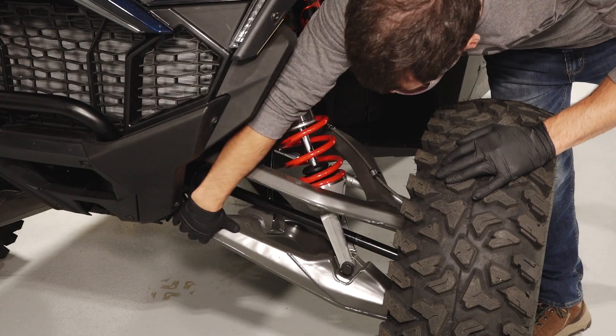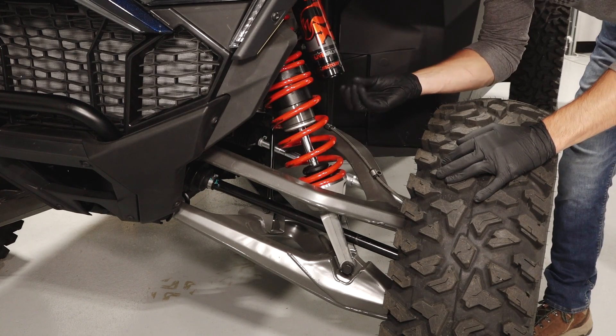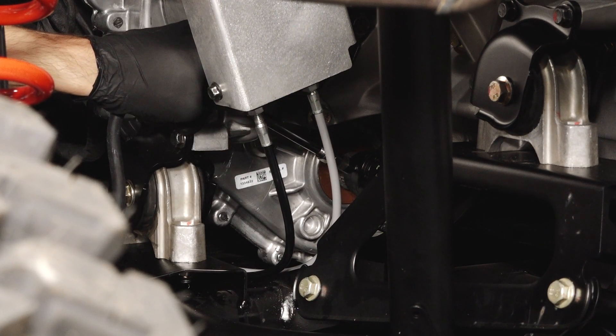Inspect the front and rear suspensions for leaks, debris, and damage. Also, grease the fitting on the prop shaft until fresh grease is seen exiting the joint, as needed.